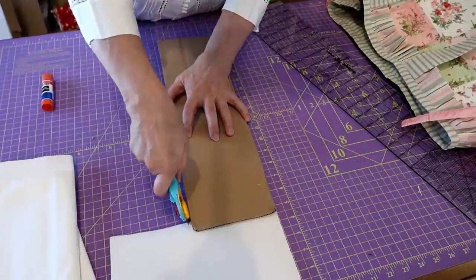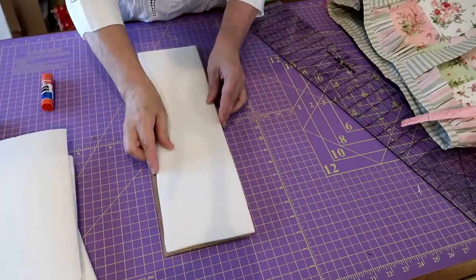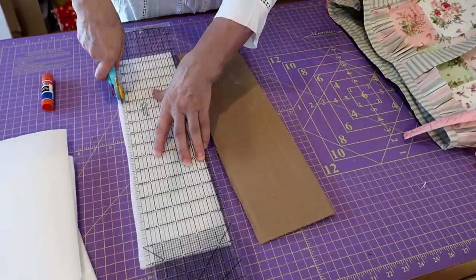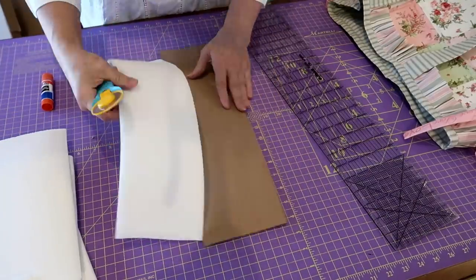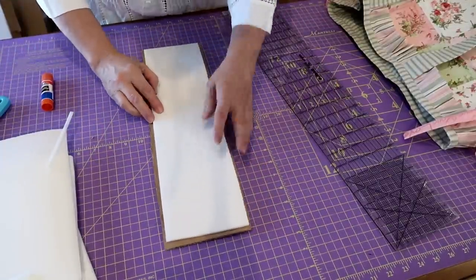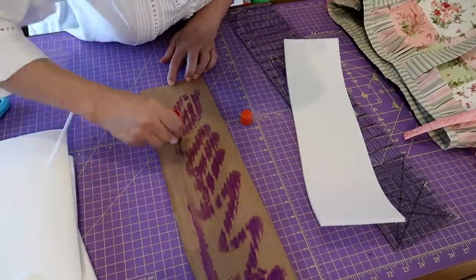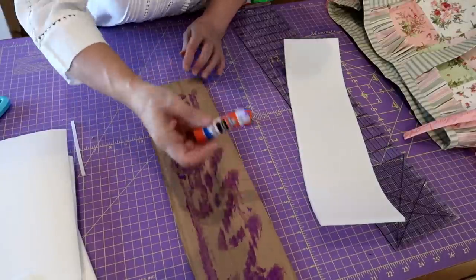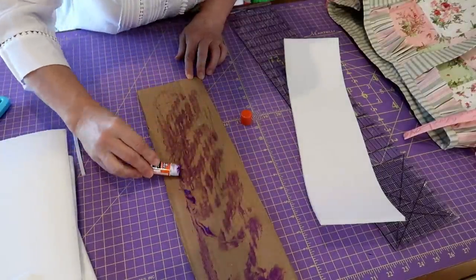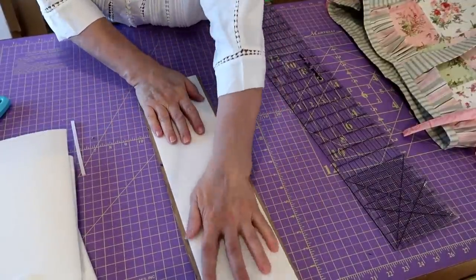I'm going to make the foam slightly smaller and just cut it like that - I save all my bits of foam. This doesn't have to be the exact size, just slightly smaller so it doesn't bow. I'm going to take a glue stick - a purple disappearing glue stick - and glue the foam to the cardboard, just pushing it down a bit so it stays. You're never going to see this again anyway.